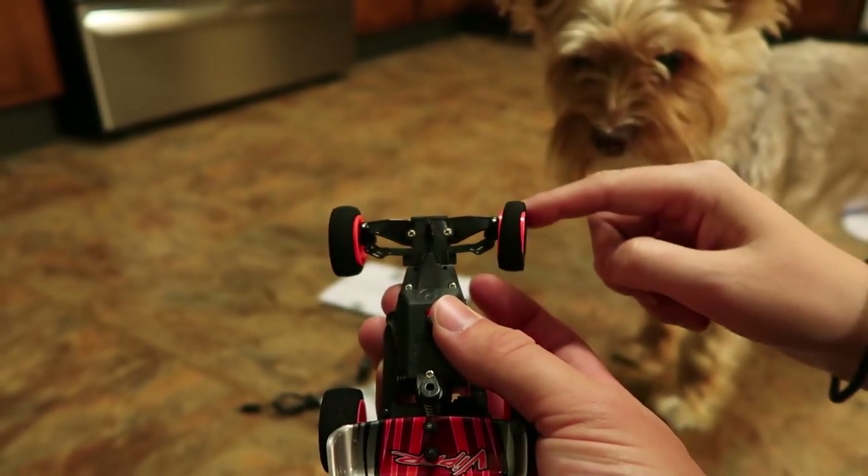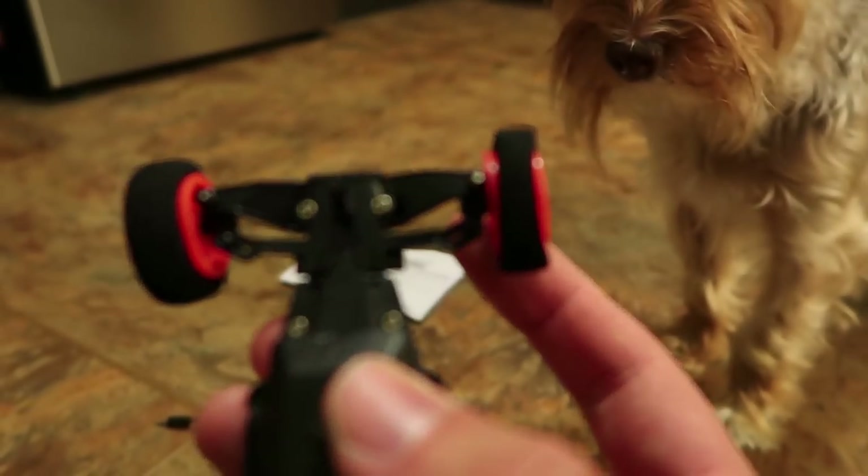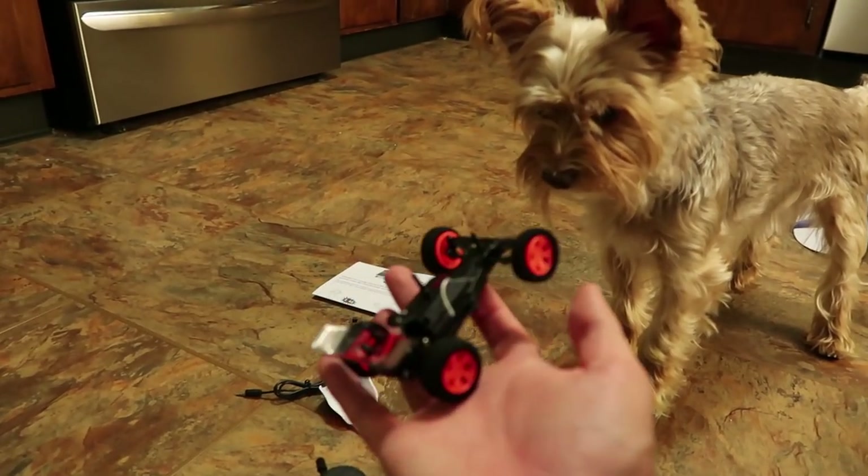Oh, it's coming off already. Look how they cut it. It's cut crooked. So that's where we're saving some money.